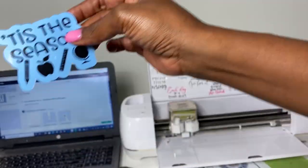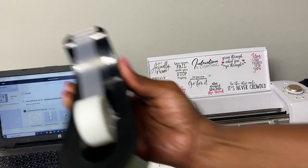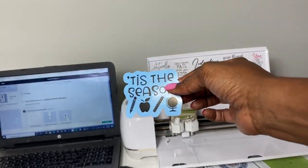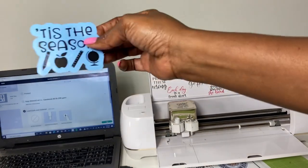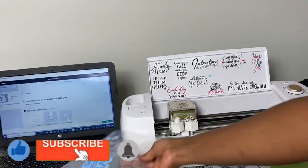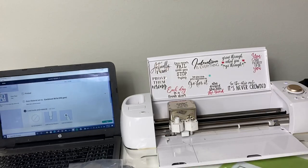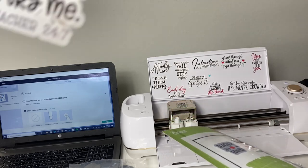I should have just gone in order of the things I knew to try, because adding tape to the registration lines was the thing that worked. So this is what the stickers look like — they still have the backing on them because I plan to give them to one of the teachers at school. Just regular scotch tape did the trick. If you found this tutorial helpful, please go ahead and like this video, subscribe to my channel, and turn on the bell for notifications because I upload new content every single week. Thank you so much for joining me today. Bye!